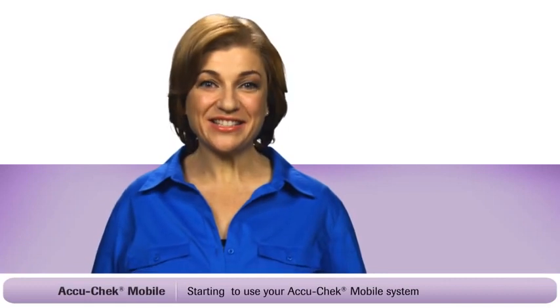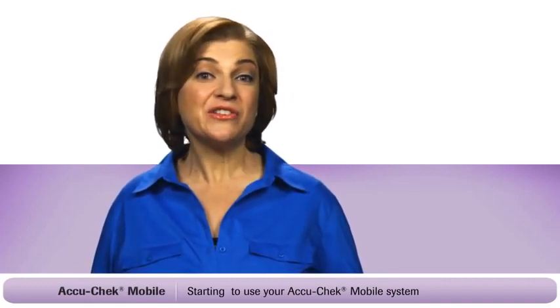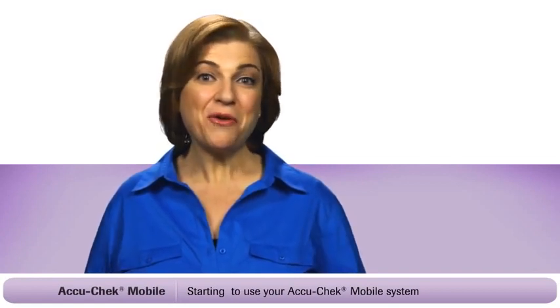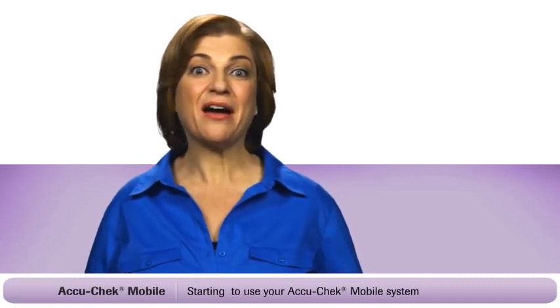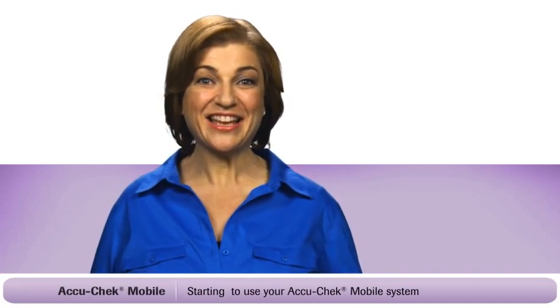Let's start by loading the test cassette. The AccuCheck mobile system is different as it uses a test cassette that allows you to perform 50 tests. So no more handling of single test strips — you have less to carry around and no strips or lancets to dispose of after each test.